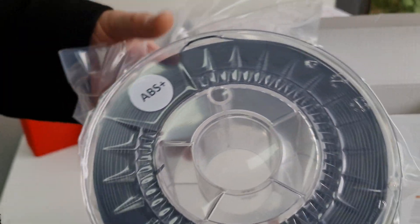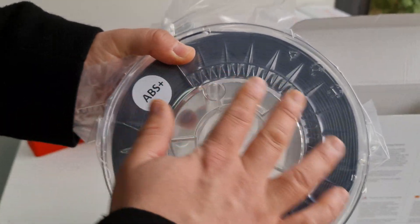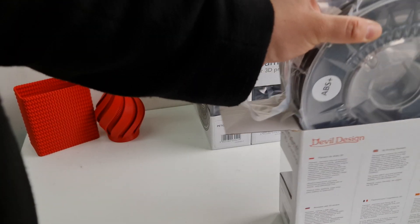The spools are clear — I love these clear spools because you can see exactly how much filament you have left. These come in a one kilo spool.